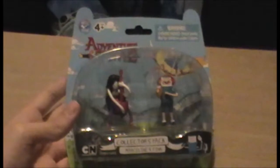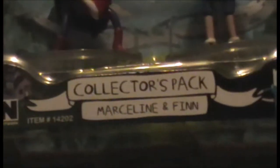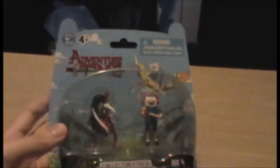Hello and welcome to a figure review of the Adventure Time Collector's Pack, the Marceline and Finn version. It's been a while since I've done a figure review, and so I thought I'd begin again with a new series of figures that I've not actually collected yet, and that is the Adventure Time figures.